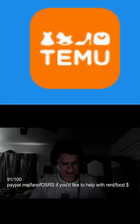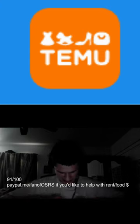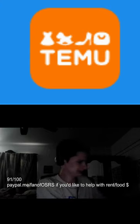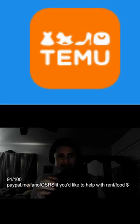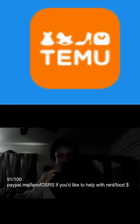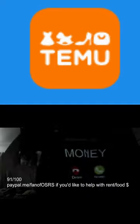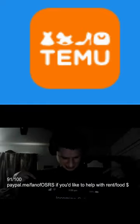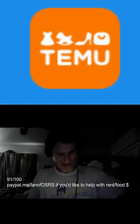Unboxing — shoutout to Slate, you are the best! The first thing we have is a shirt. Oh my gosh, Slate, you're amazing for this, thank you man. I'm gonna try it on.